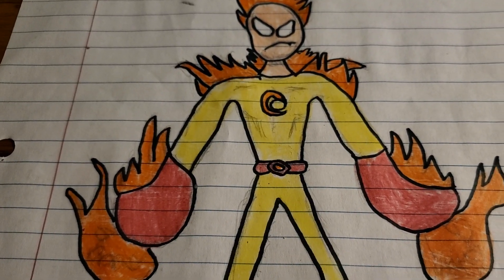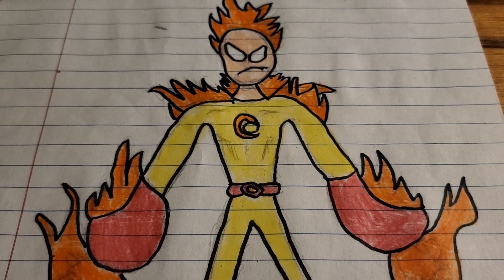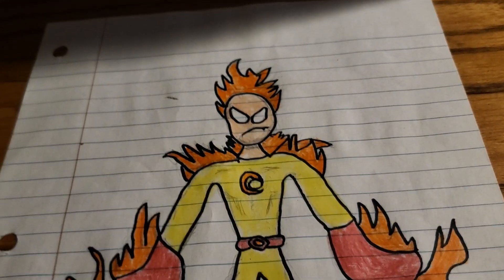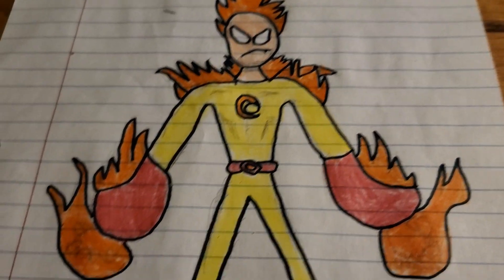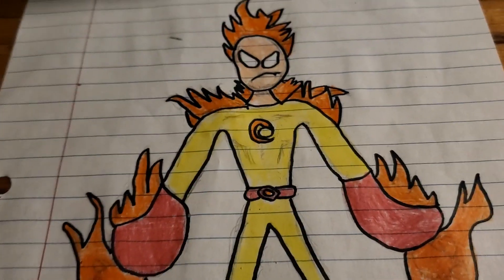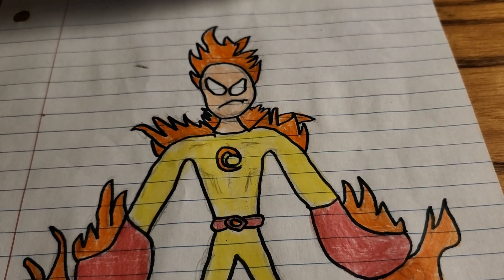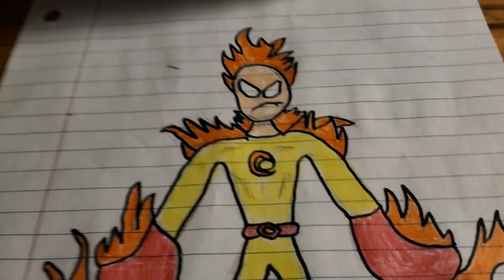I want to make more characters like this. I want to do more original things — like my Animax. I'm getting into this phase where I want to do my own thing instead of just making micro figs of everything else. Not saying I'm going to stop micro figs — I just want to do something new and original, and it's going to be cool.